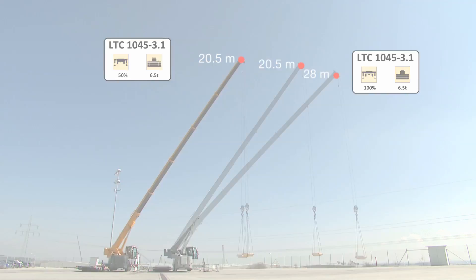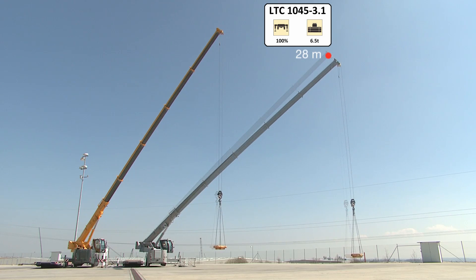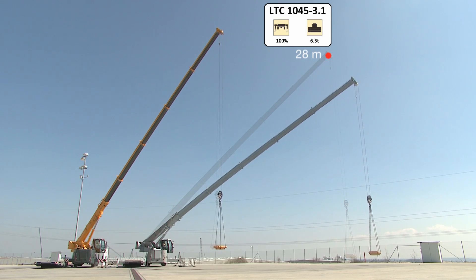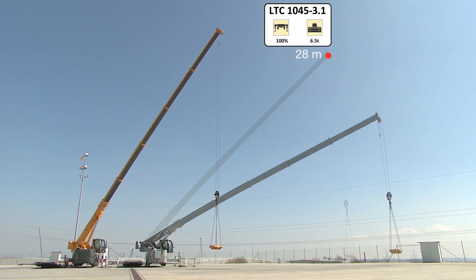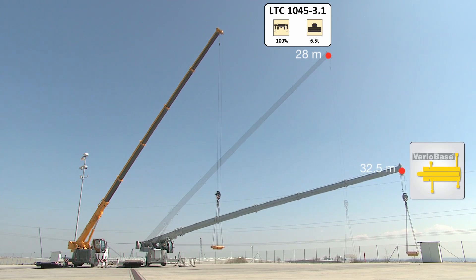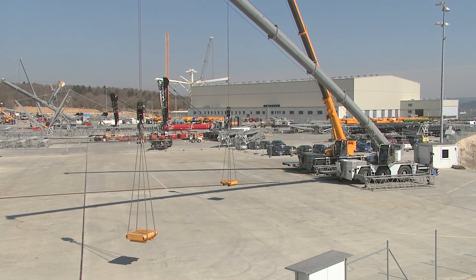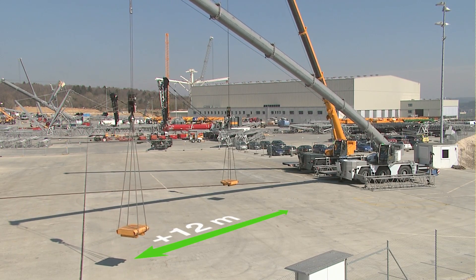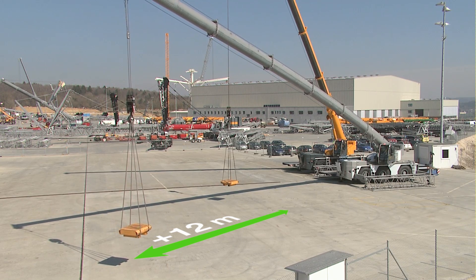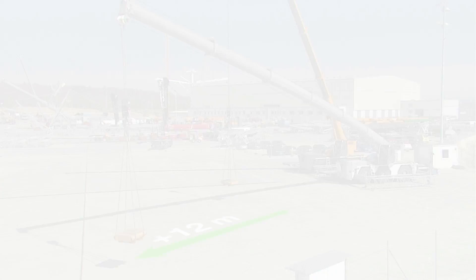But Variobase has even more potential than that. When hoisting directly over the supports, the crane with Variobase can achieve a radius of 32.5 meters — a full 4.5 meters more than a crane with fully extended outriggers. In a constricted side situation, as in this case, it is a full 12 meters more than the standard crane. The crane can offer this capacity in a slewing range of 20 degrees above the supports.